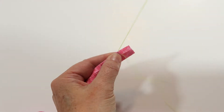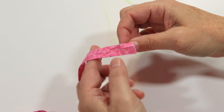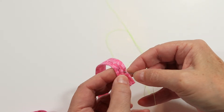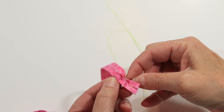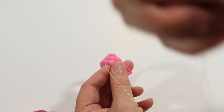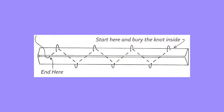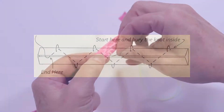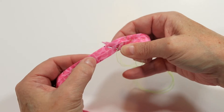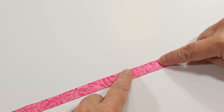I begin basting my strip by burying my knot and starting at the dot closest to one end. Then I'll use a running stitch to travel to the nearest dot on the other side of the strip — I only need about 3 stitches to get there. Using bigger stitches makes a fluffier flower. I like fluffy flowers. Now loop your thread over the edge of the strip and sew with a running stitch to the next dot. This picture will help you see what I mean. Continue to baste in this zig-zag pattern until you get about 6 petals. A petal is the distance from one dot to the next on the same side of the strip.